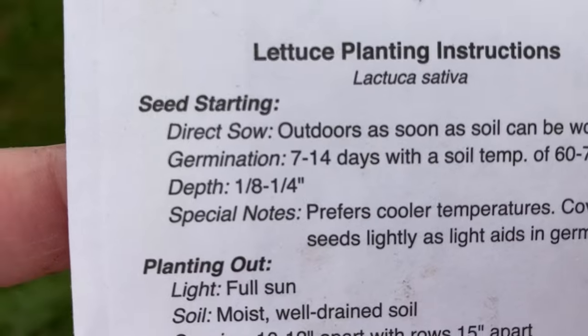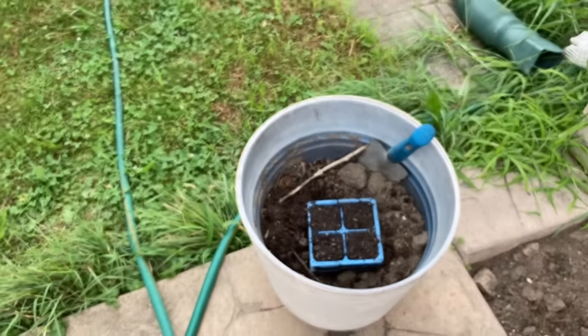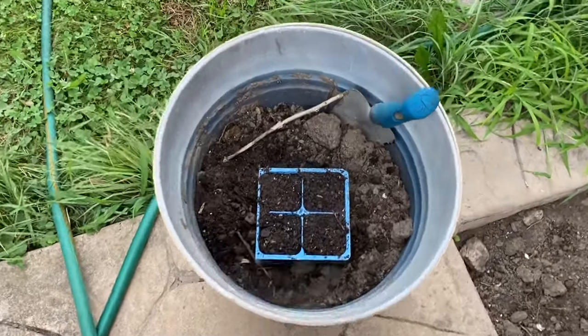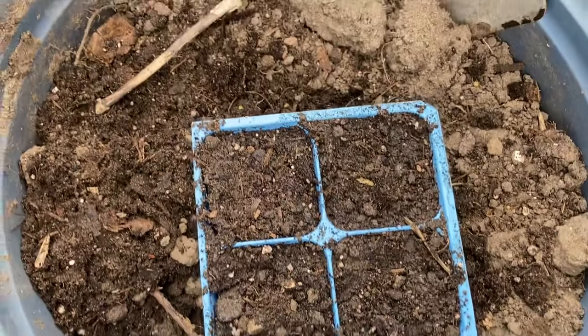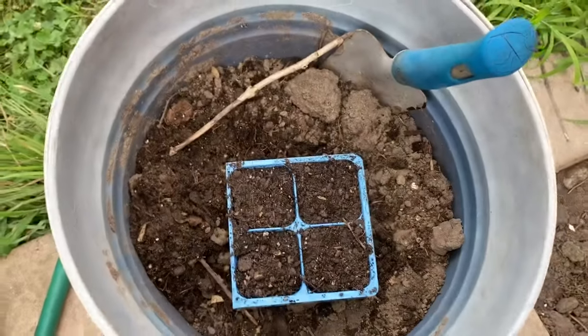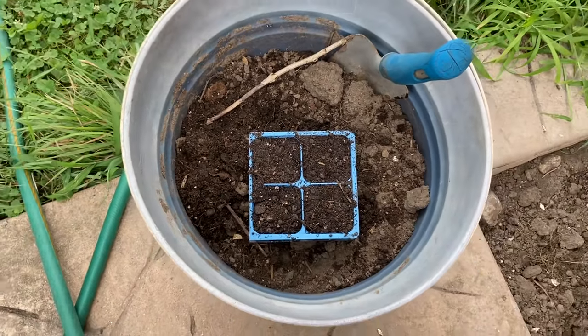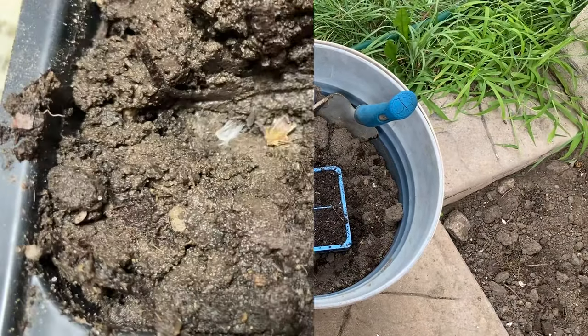She's all done and covered up. That depth is supposed to be one-eighth to one-fourth inch, and that's really hard to tell, especially if you're a beginner. Just a little bit — you're barely covering that seed. It's hard to tell what is an eighth and what is a fourth when you're working with such tiny seeds. Barely cover it, lightly pat it down.